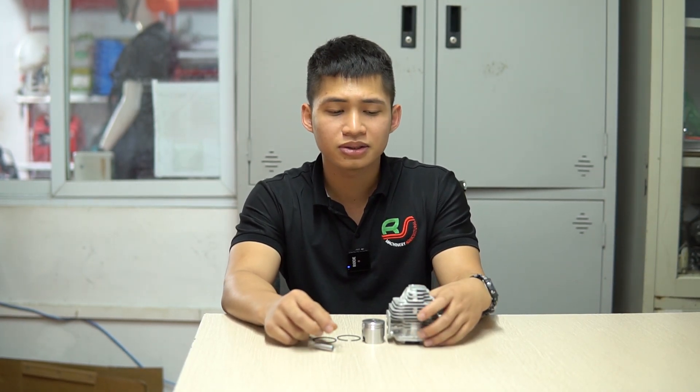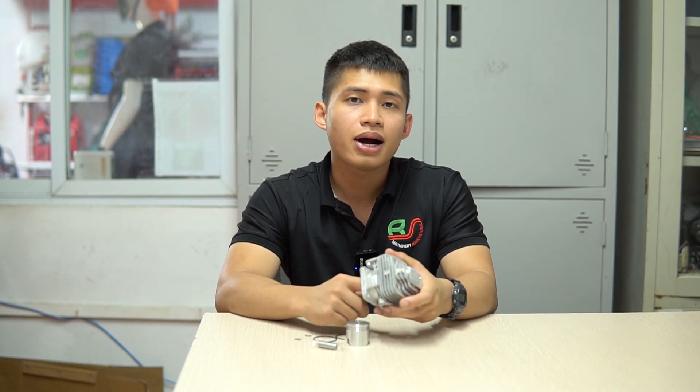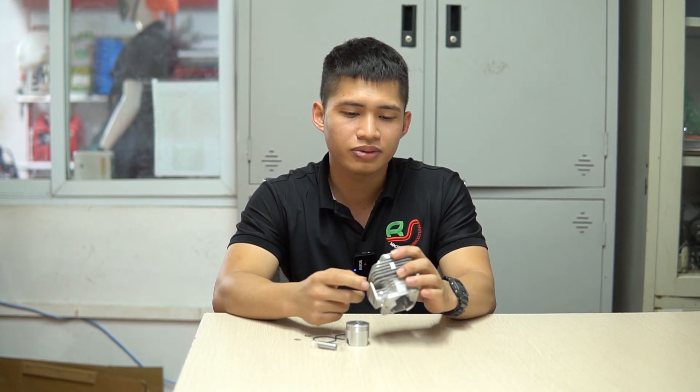Xin chào quý vị và các bạn đã đến với kênh video phụ tùng phụ kiện của Điện Máy Bình Sơn. Hôm nay mình xin giới thiệu các bạn một chi tiết lắp cho máy cắt cỏ, cụ thể đó chính là bộ hơi lắp cho dòng máy TL33.